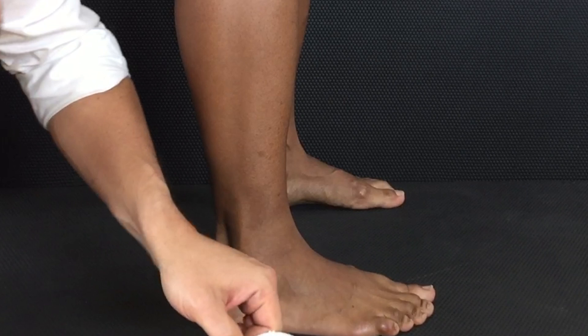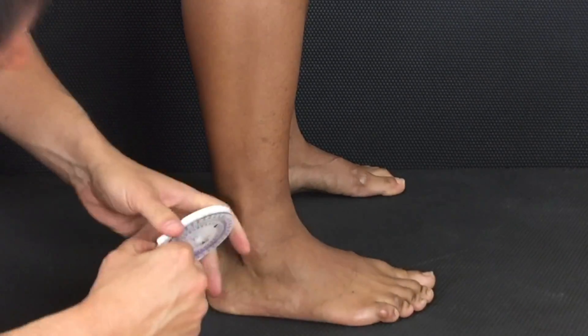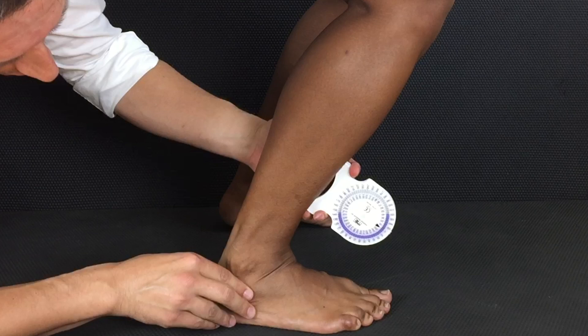You want to put the inclinometer directly on the tibial shaft, not on the soft tissue of the anterior leg. Make sure the calcaneus stays firmly on the ground and have the patient squat and take the measurement. This is a gross dorsiflexion measurement — it includes the rear foot, the mid foot, and the forefoot.